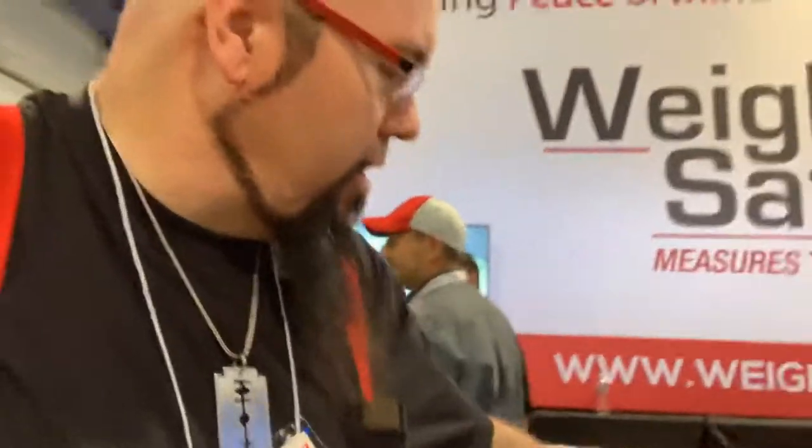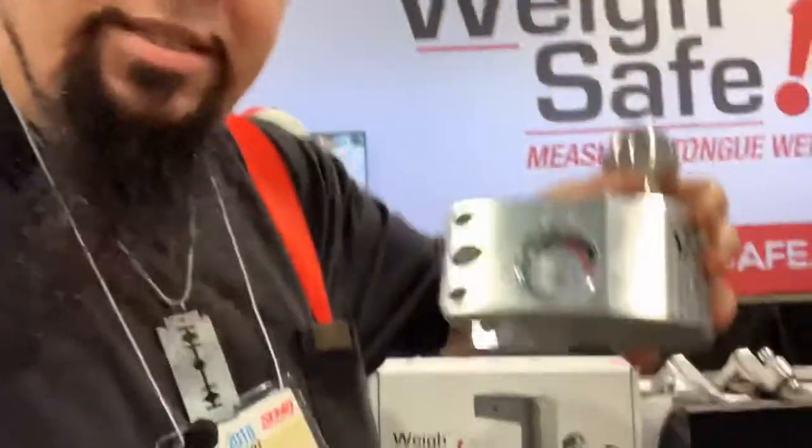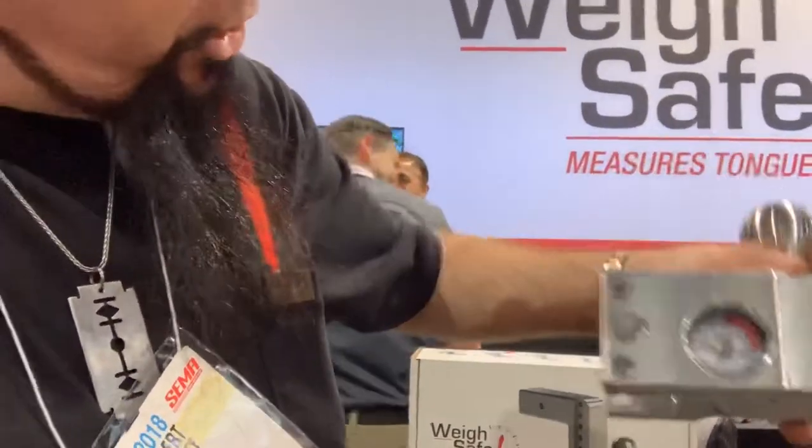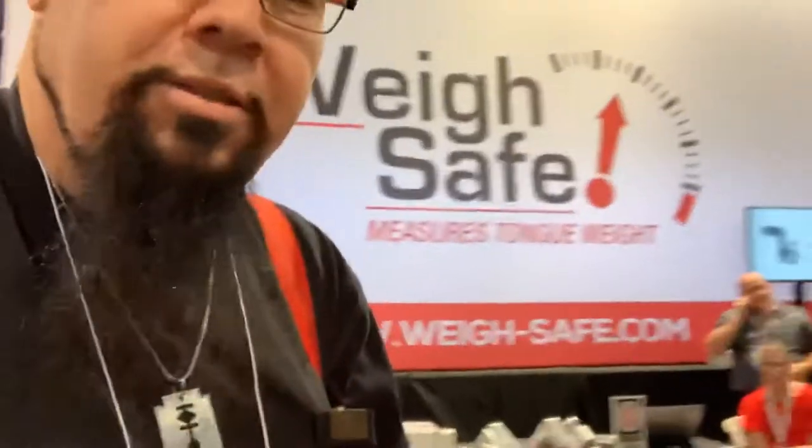Everybody, this is video Bob and welcome back to the Bus and RV channel. Towing is something that just about every RV guy does — some guys' whole RV is a trailer, some people are running a bus towing a band trailer or a car. I find this really cool hitch called WaySafe that has a scale built right into the ball so you can check your actual tongue weight. We're here at SEMA 2018 with Chris from WaySafe.